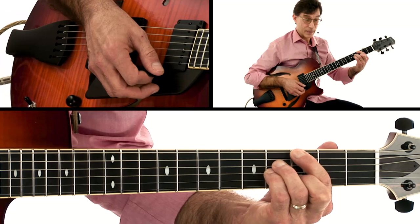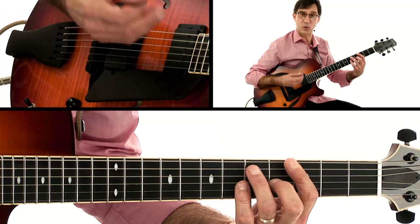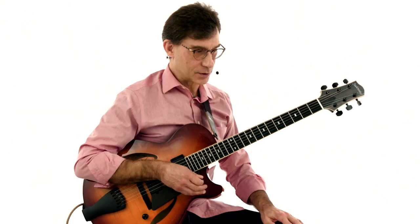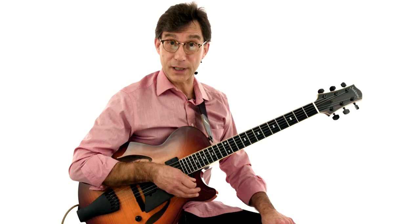The turnaround chord is G seventh. The turnaround chord is used when you're playing more than one chorus — you put the G seventh in there to get back to the beginning, back to that C major seventh. So those are your basic chords to 'Just Friends.'